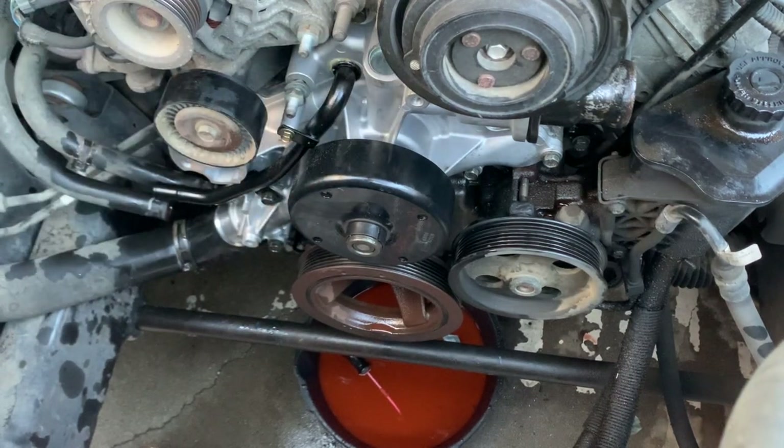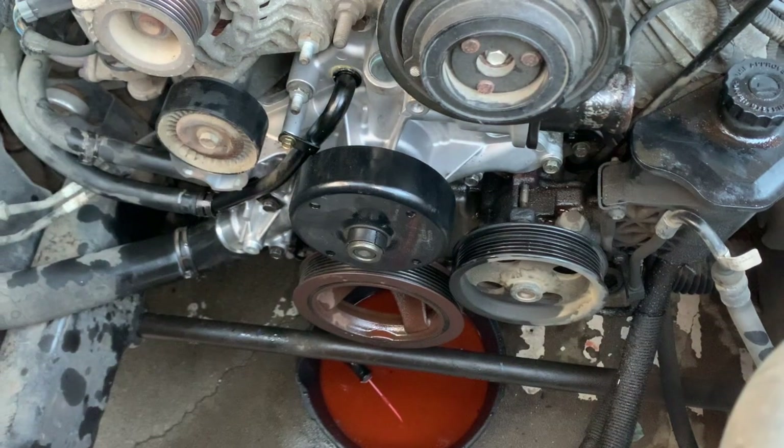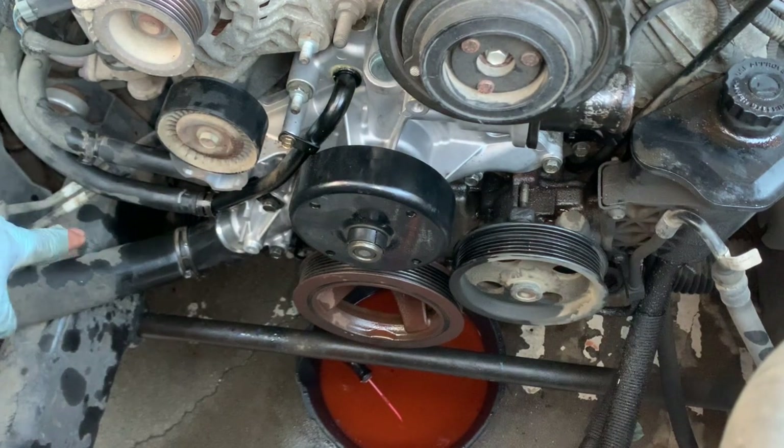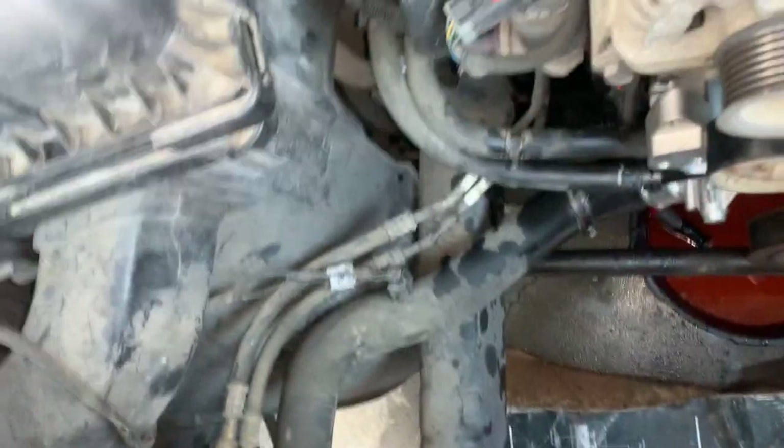After hand tightening, it should be 18 foot-pounds. I'm just going to tighten it with the ratchet now. After you tighten everything to 18 foot-pounds, put the small hoses back on. Don't forget the locks. This one and this one.